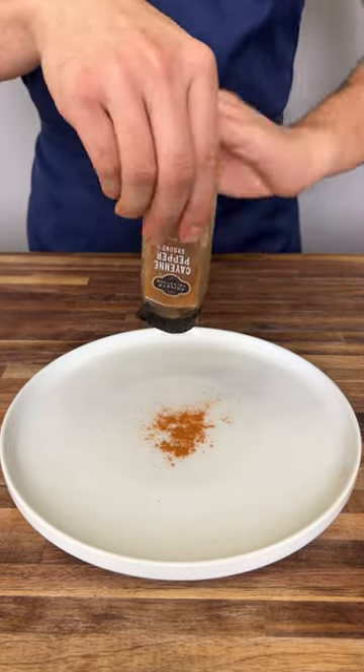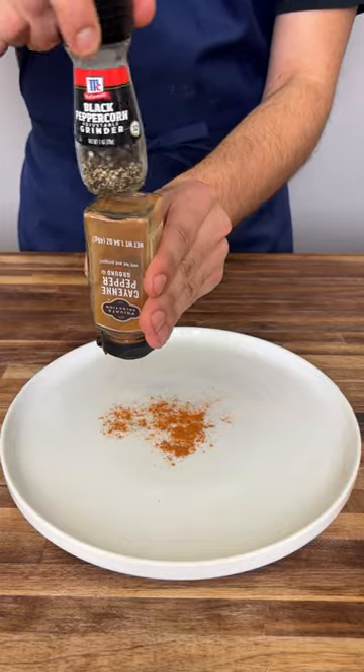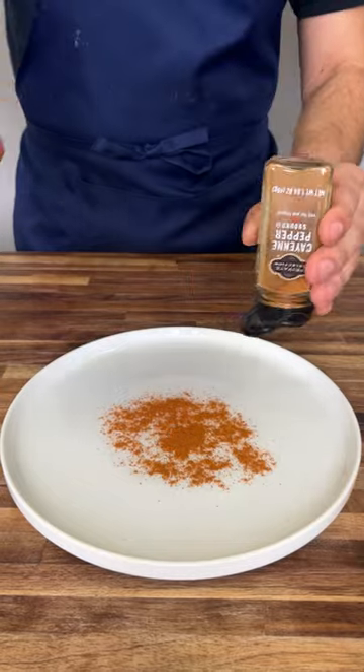We have been using seasoning shakers wrong the whole time. Instead of shaking them, flip it upside down and grab another glass container and rub it from the bottom of the rim. Just like that, they're going to go in circular motions and it's going to come out way faster with less effort.